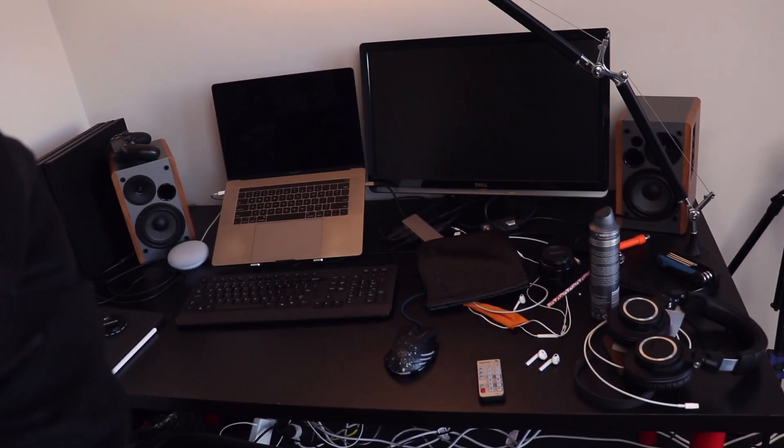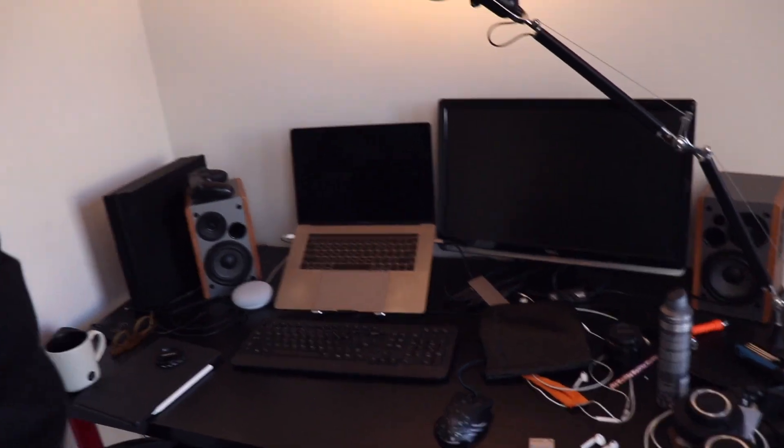I've been spending a lot more time in my office lately, but it's been really cluttered because I've got so many devices that need charging, like my iPad, my electric skateboard and accessories, and camera batteries. I've been charging most of it through my laptop dongle, which has meant cables all over my desk and floor. It's just kind of driving me nuts.